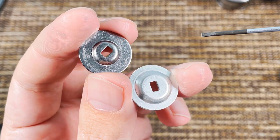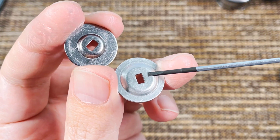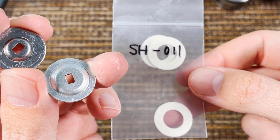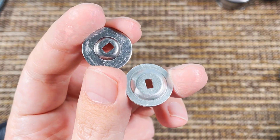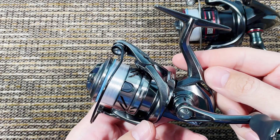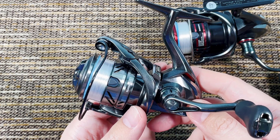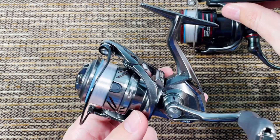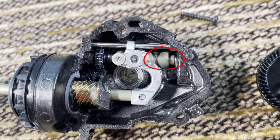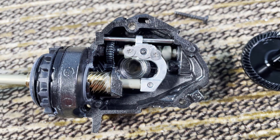The spools are still interchangeable — I can take the Complex XR spool with the bearing and put it in a Vanford, and vice versa. But the Complex XR has the more expensive spool because it's designed to accept a bearing on top. However, because that space is taken by a bearing, the drag washer is smaller. In the Vanford, the drag washer has a lot more surface area — the Complex XR loses that surface where the bearing sits.